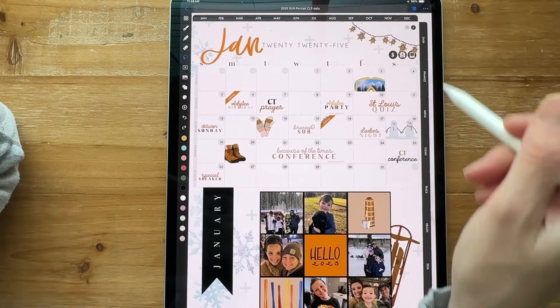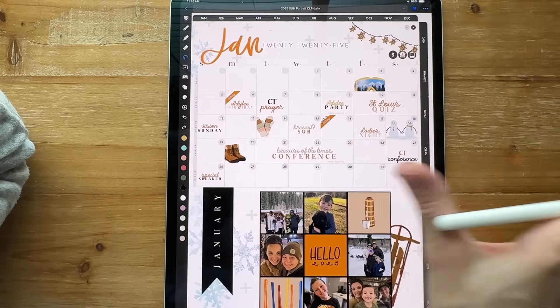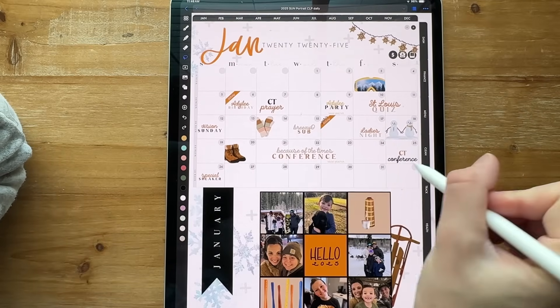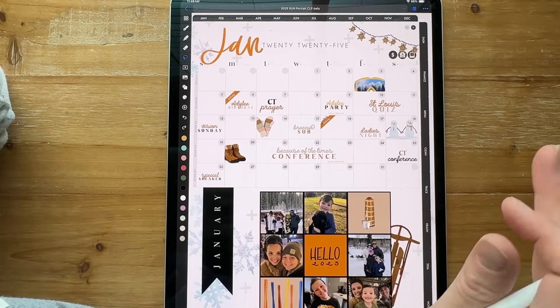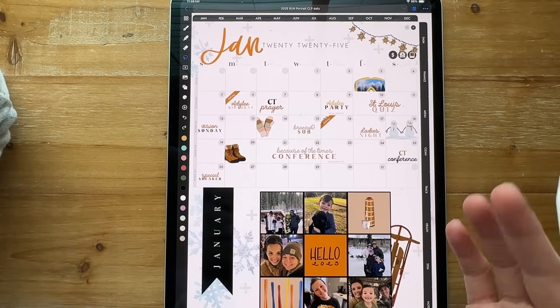If I copied the whole page over, you can totally lasso the whole page in GoodNotes, hit copy, or just drag it over and it'll just be one sticker inside of Noteful. You can definitely do that.